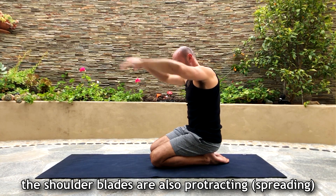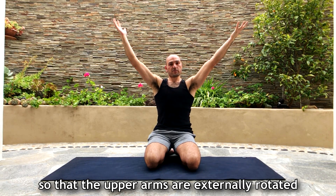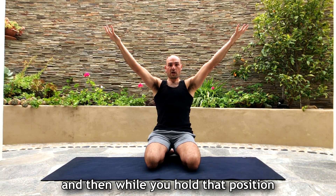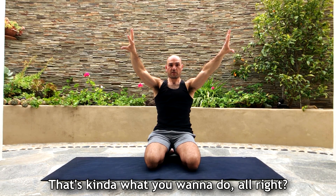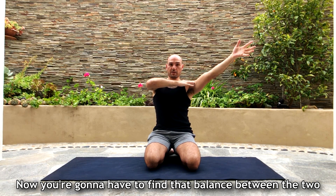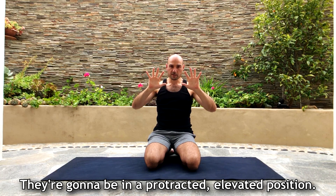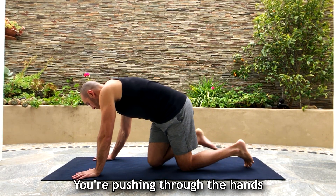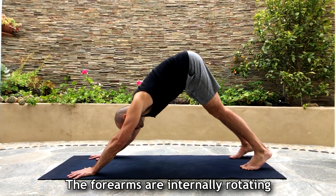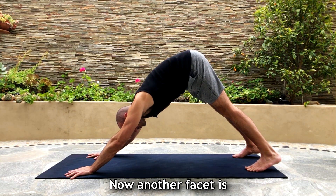When you do that, the shoulder blades are also protracting. One way to feel it: rotate your palms up so the upper arms are externally rotated, then while holding that position, only turn the palms back in — that's kind of what you want. Your shoulder blades are going to be hugging around your back in a protracted, elevated position. To put it all together: push through the hands, forearms internally rotating, upper arms externally rotating, seat bones going up, and heels driving down.